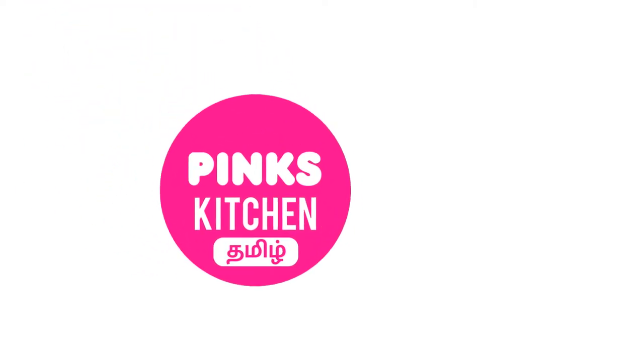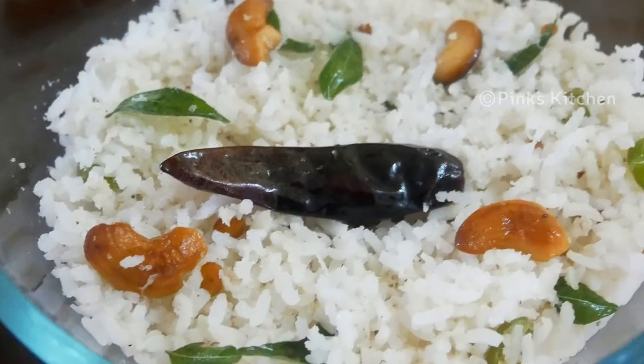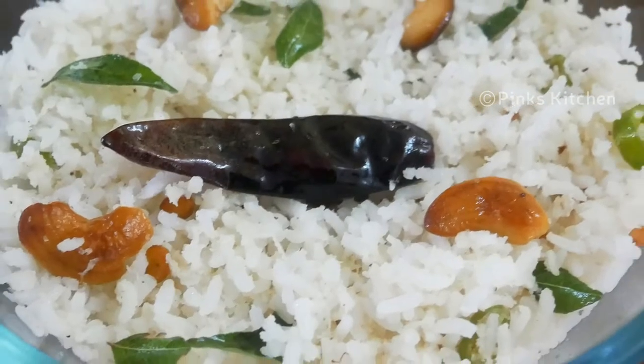Hello friends! Welcome back to Wings Kitchen Tamil! Let's see how we cook this thing. This is very delicious and it will be very easy. So let's see how I can make the recipe for you.